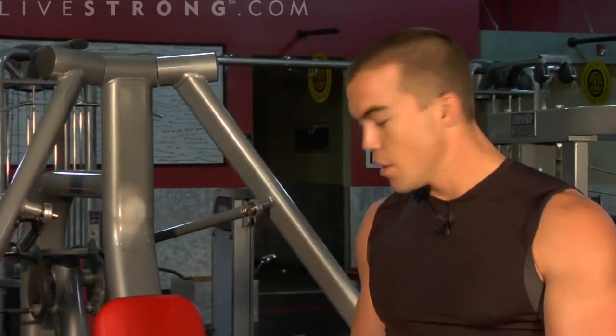Just remember a few key points: keep your feet firmly planted on the floor, your back nice and straight up against the pad, make sure your hand placements are at chest level, and make sure you're staying in control of the weights.